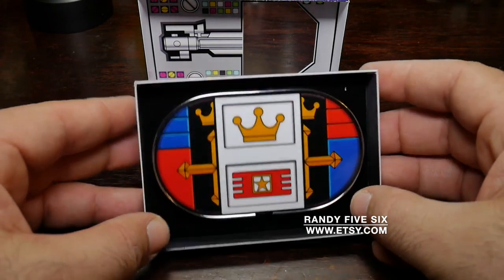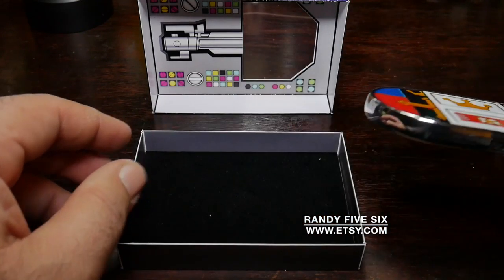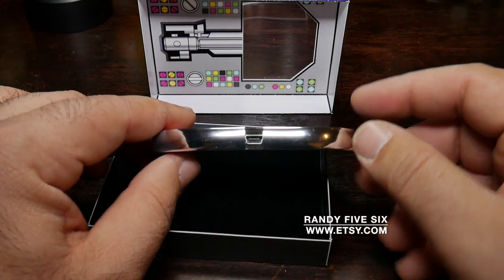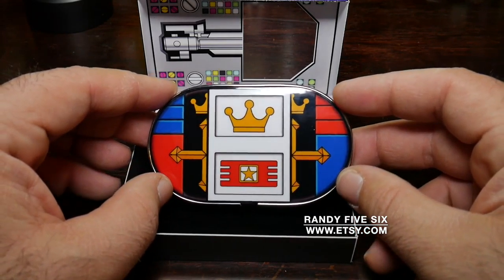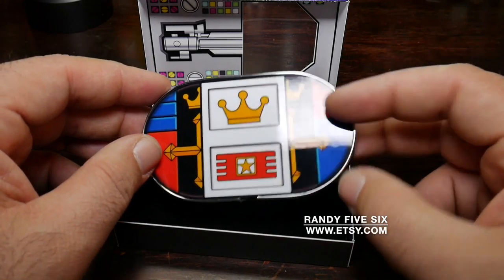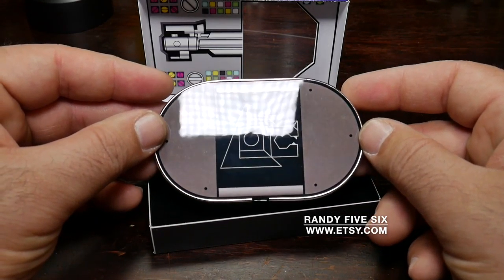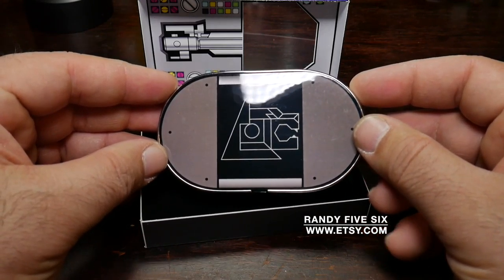I might not even take this out — well, I can't. This is actually just a storage device. You can hook it up via USB, and you have about 16 gigabytes of data. Oh, sorry for cursing. Damn, this is cool. This is really cool.